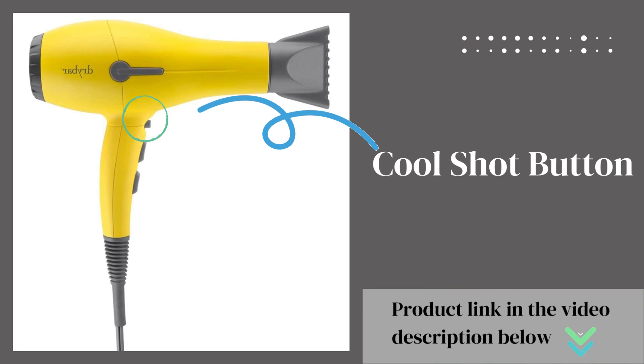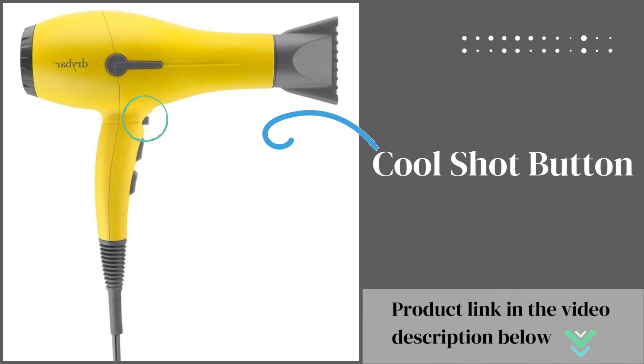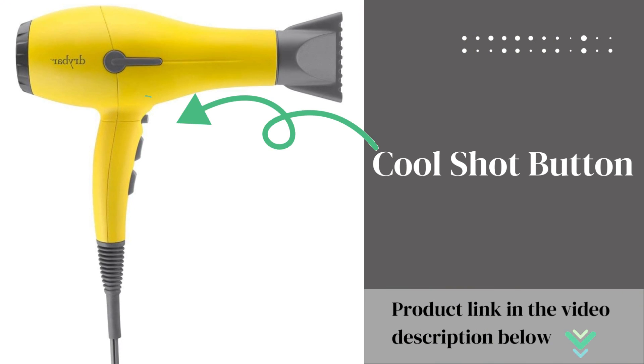Cool Shot Button: locking your hairstyle with a burst of cool air. The Cool Shot Button sets your hair in place, ensuring long-lasting results.